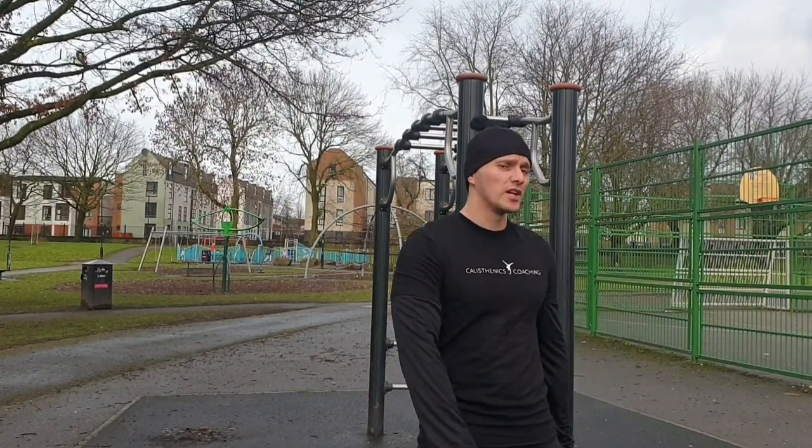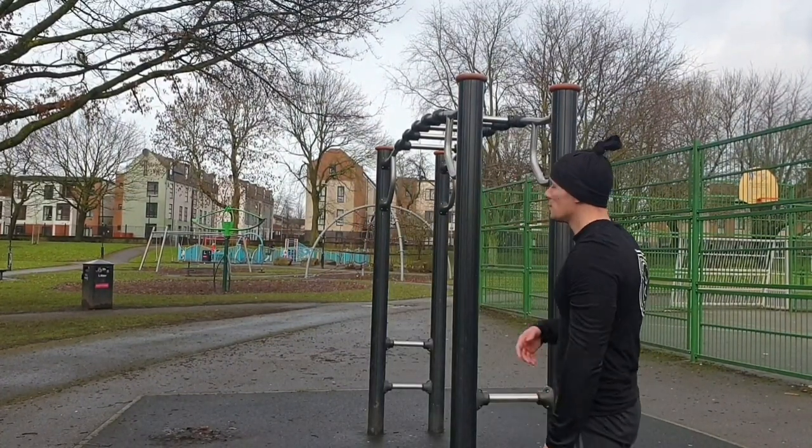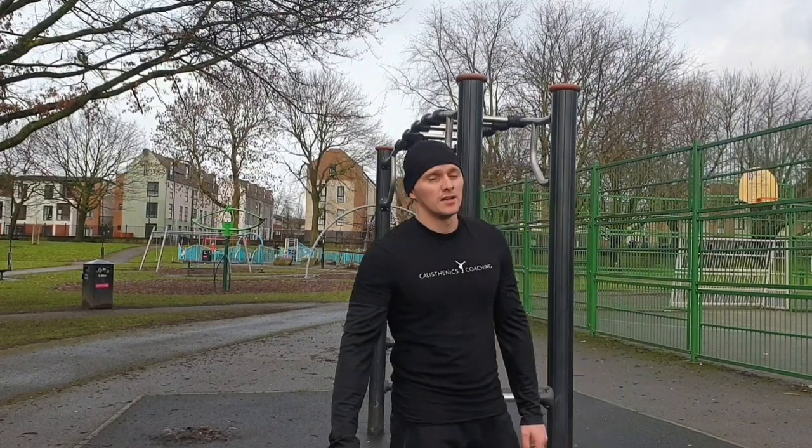What's up YouTube? Today I'm going to be teaching this really cool exercise known as the muscle up. I'm going to perform it on a straight bar, not rings. Let's go with a demonstration.